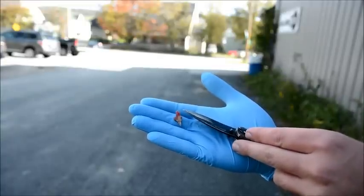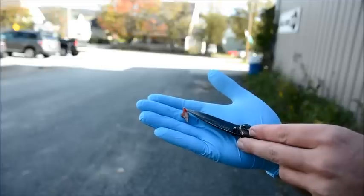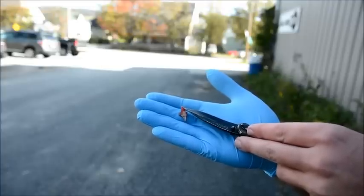Once you have the tooth removed, you want to make sure that you've got the root of the tooth, that it didn't break off. This is the part that the lab will need to get an accurate age of your deer.